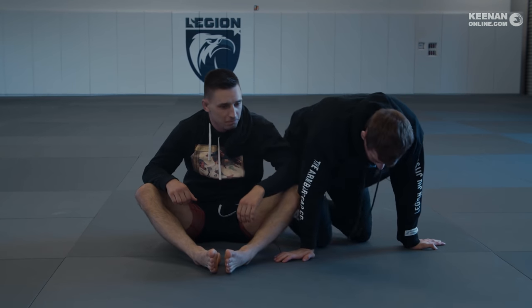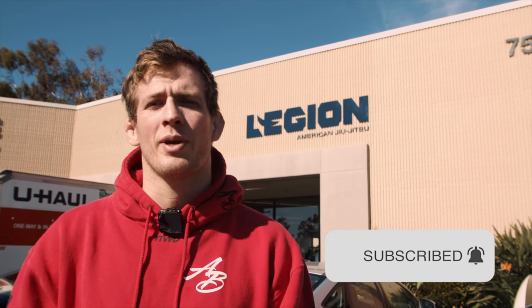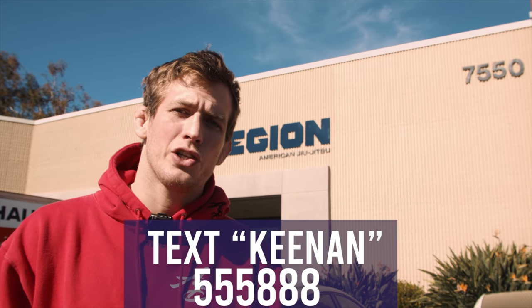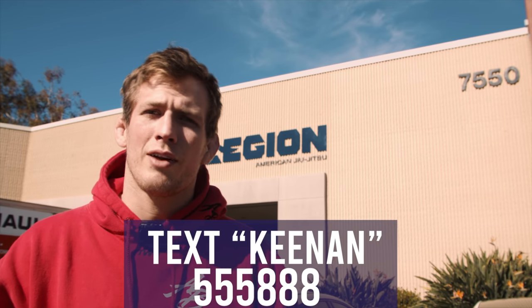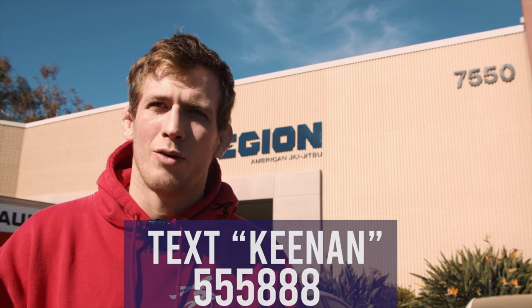So those are three street jiu-jitsu chokes from the back. I hope you enjoyed that video. If you want to make sure to never miss the latest jiu-jitsu technique uploads from this channel, hit the subscribe button — there's also a notification bell you can ring for all notifications. And as a bonus, there's a text number you can use: just text the word Kenan to that number and you'll get the grappling handbook, which is a guide I'm putting together to help you get the most out of your training. It'll include flow charts, technique illustrations, and tips and tricks — information that's a bit more involved than a YouTube video.